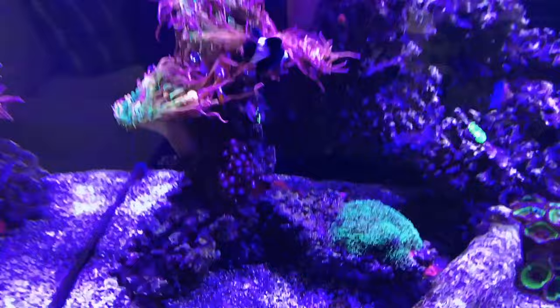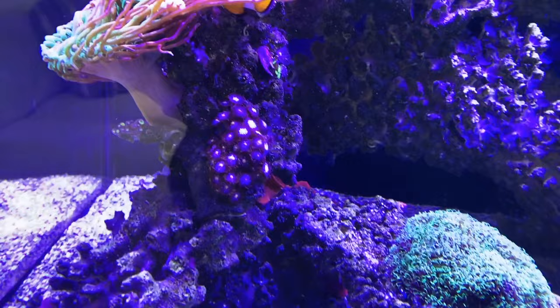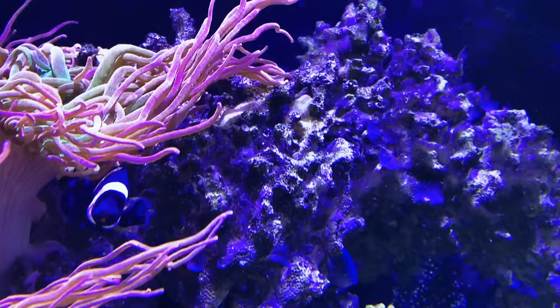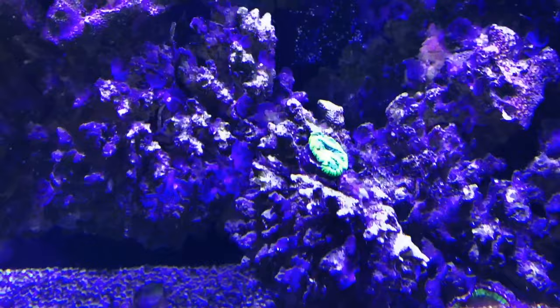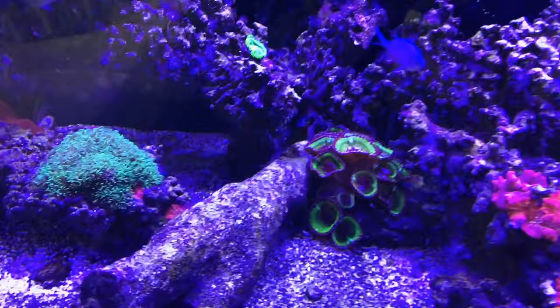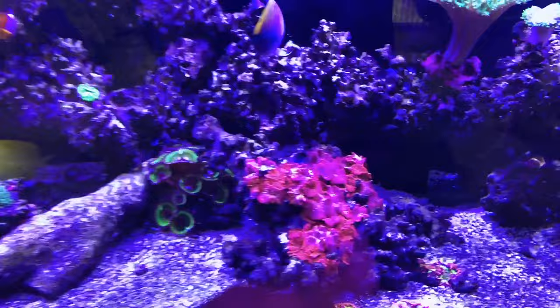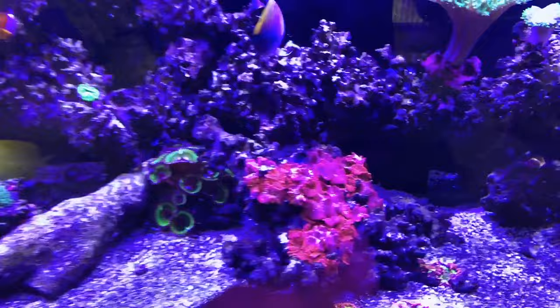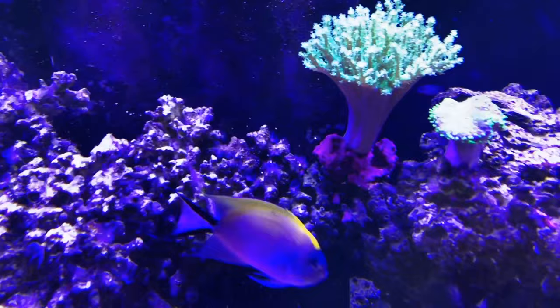Here we are two weeks later — our fifth service dealing with this hair algae — and we have come to the finish line. The tank looks amazing. It's been a two-month process with big water changes, scrubbing, siphoning, and getting algae out with nets — two hours at a time just getting in here and doing the work. We're here once every two weeks so when we're here we have to make it count. The algae is 99.9% gone. The water chemistry is reading perfect. We put some Monet corals in here too that will stay on top of any further issues. The mushrooms have quadrupled their growth rate — the color on them is insane.